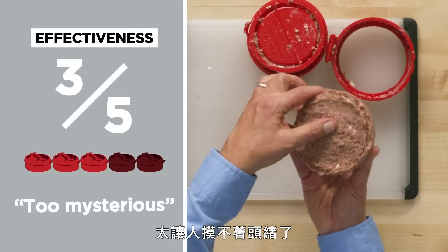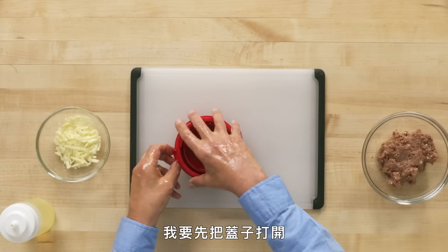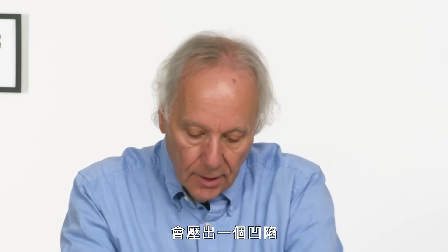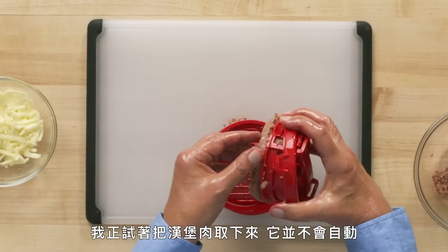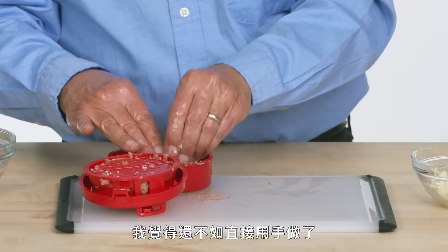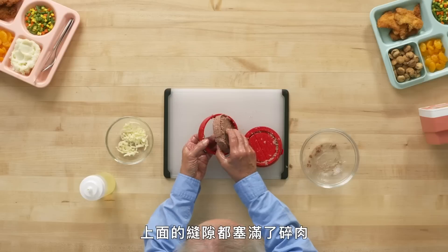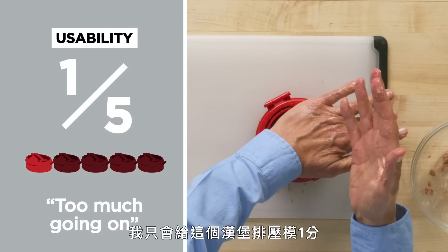A couple of those steps are just a little too mysterious to give it anything better than a three. Let's try this again with the left-handed oil test. I'm going to start by unlatching — and that wasn't that easy. Fill the bottom half of the burger, squeeze down and press. Turn this counter-clockwise now and press again — that should give us the divot. This latch is a little small, a couple of sharp edges. I'm trying to release the burger and it is not releasing easily. It came out rather unevenly. At this point, I feel like you might as well just be making it by hand. I've got chopped meat oozing in every crevice. I just think this is a little more complex than it needs to be. In terms of usability, I've gotta give this Stuffs Burger Press a one out of five.